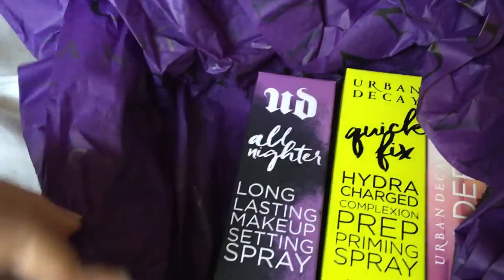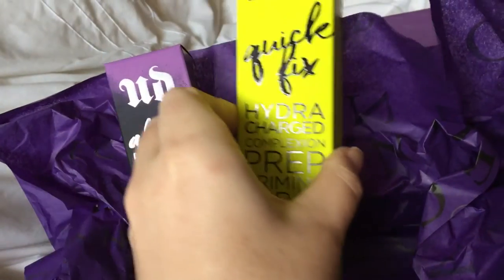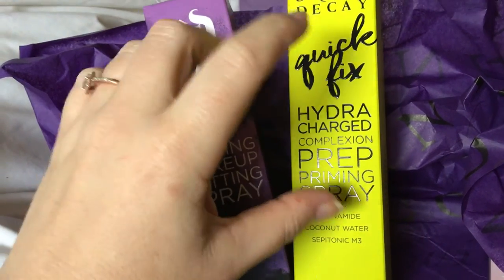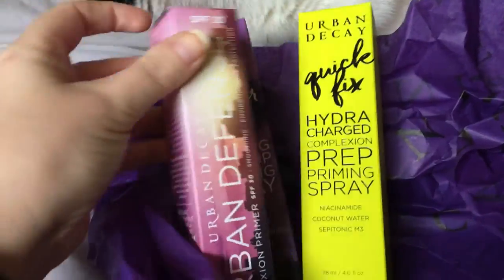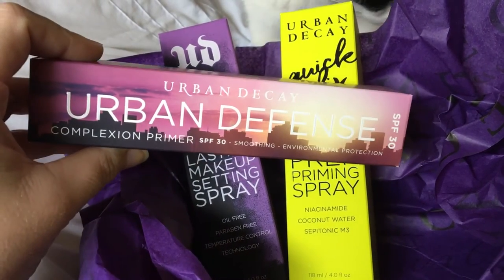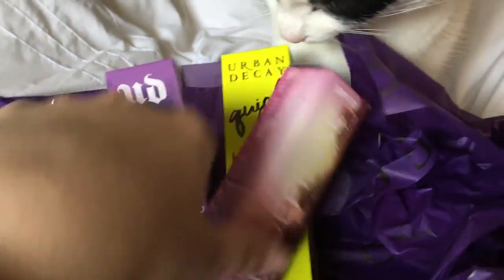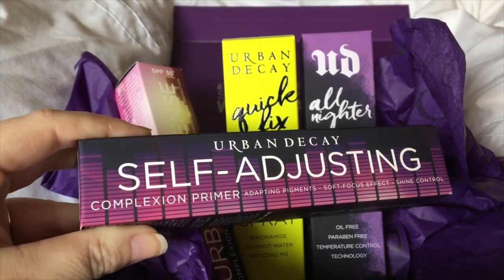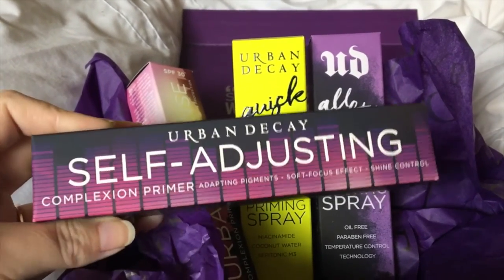Urban Decay spoils like they spoil. I got the Urban Decay All Nighter, and I have the de-slick, which I'm absolutely obsessed with. I got Quick Fixed, which I'm so excited about — this one smells like coconuts, it is insane. Evan also seems to love Urban Decay; every time I get an Urban Decay drop, he's in there somehow. Then I got the Urban Decay Urban Defense Complexion Primer, and another one that is self-adjusting — I'm super keen to try it, especially on my best friend because she struggles with her face flushing.